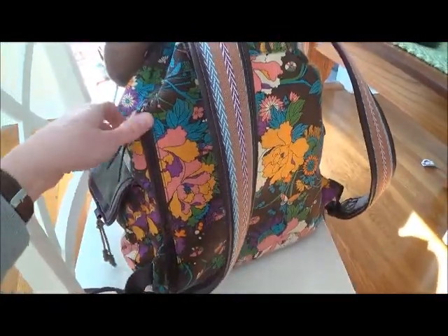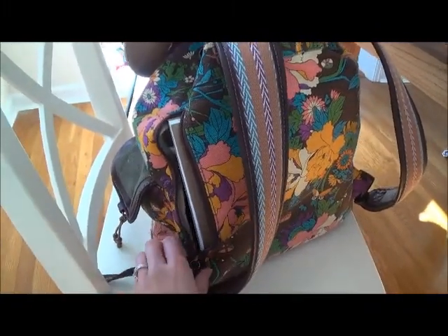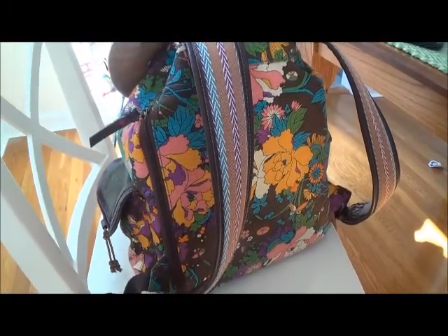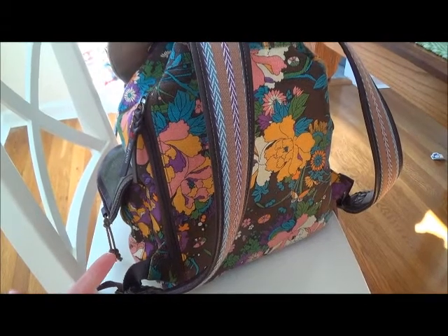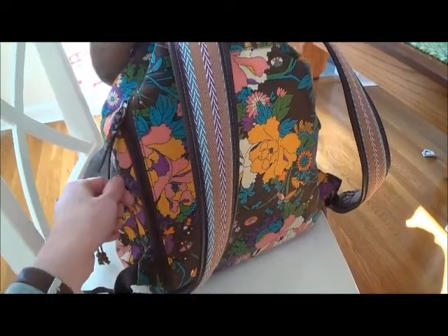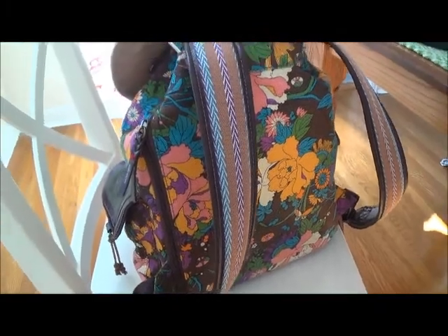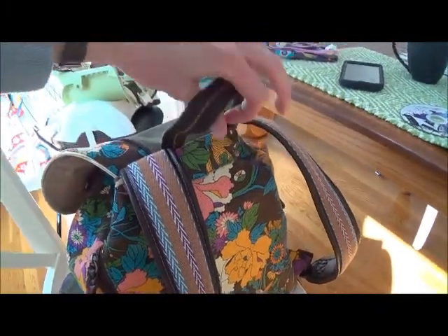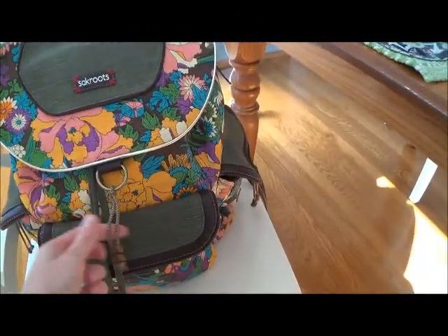There is a side zipper and if you open it, it just goes into the main compartment. I don't really use it that often, but I think it's there so that if you have it on your back you can get to it without taking the whole thing off. It also has a handle up top so that you can grab it easily.